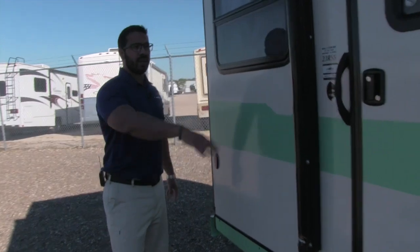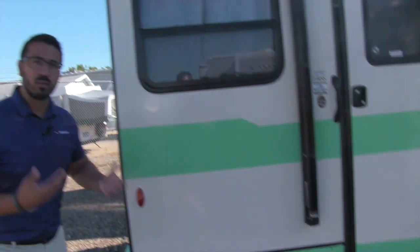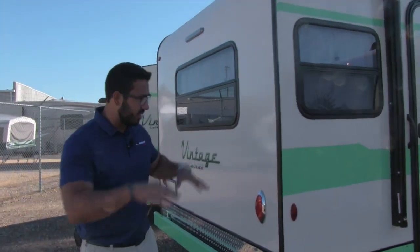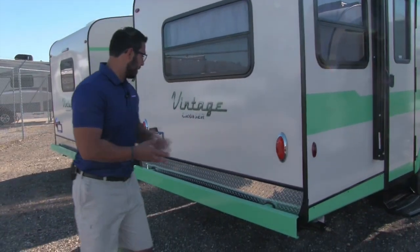Let's go ahead and come around to the back. You can see getting into the coach is nice and easy — you only have one step, but that's really all you need. It's a low-profile coach built that way. It's lightweight, and keeping it lower profile means less resistance from wind, making it easier to tow.